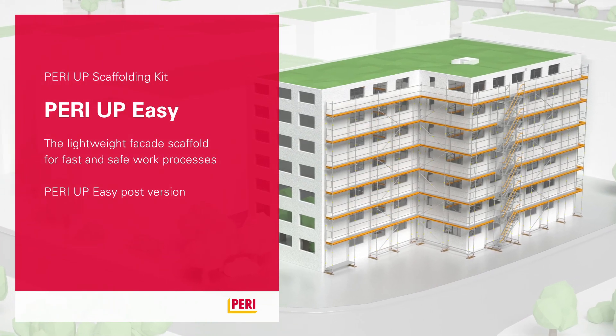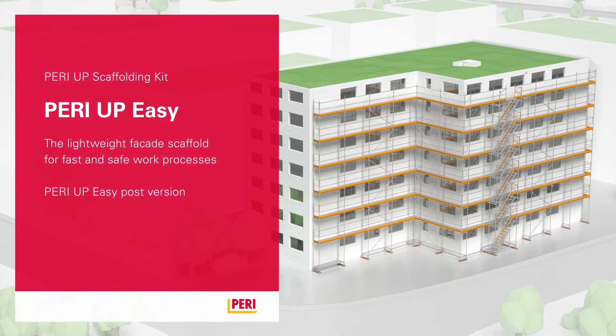PeriUp Easy, the lightweight facade scaffold for swift, safe work processes.